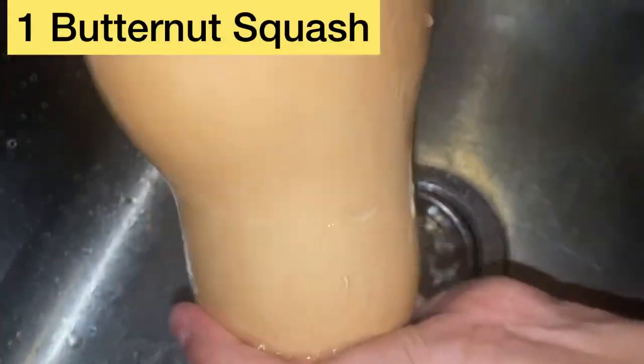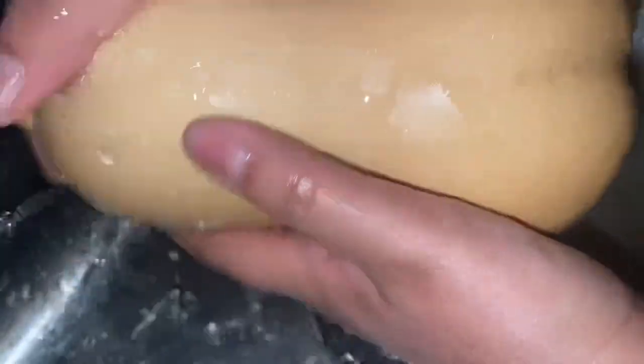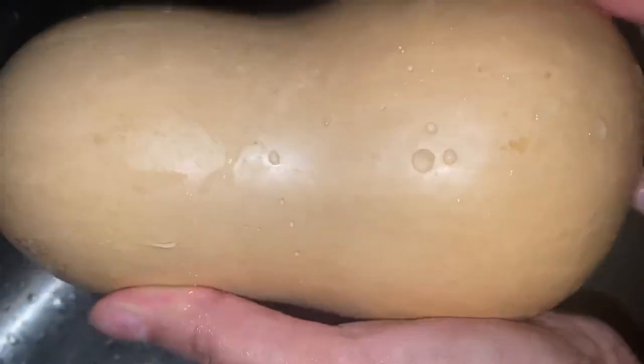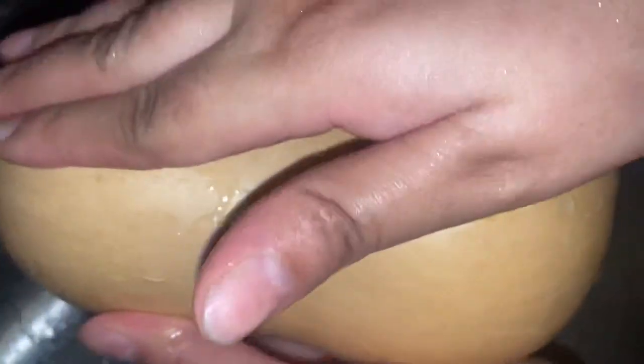Here's my butternut squash. I'm just washing it off — even though I'm not keeping the skin on, I'll still wash it off. I'm actually going to bake this in the oven first, and then after I bake it, I'll take the skin off and add it to my red peas.